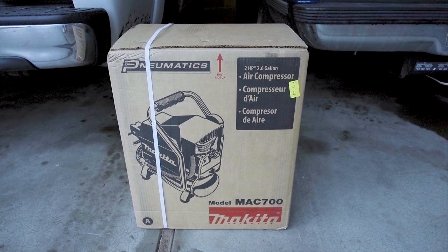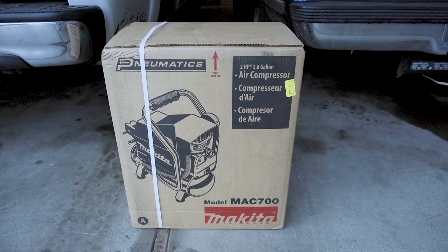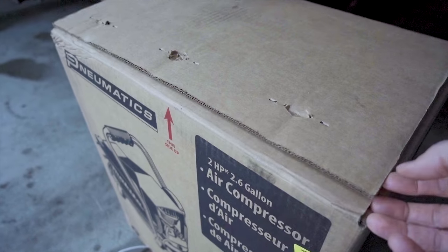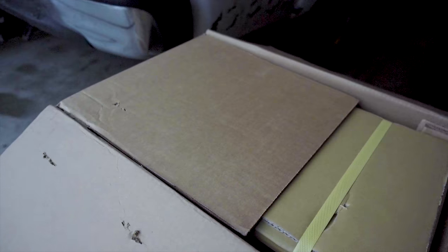What's going on guys, Jimmy the general expert here on YouTube bringing you this Makita MAC 700 air compressor. So I bought this thing on Amazon — I will put the Amazon link down in the description below this video.